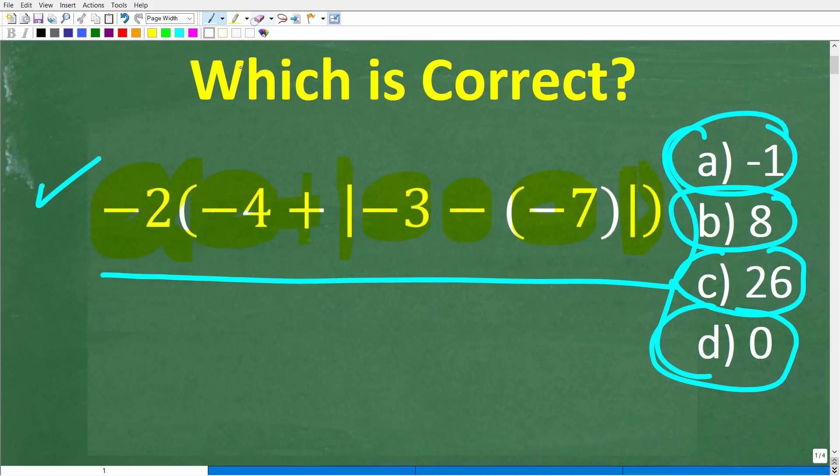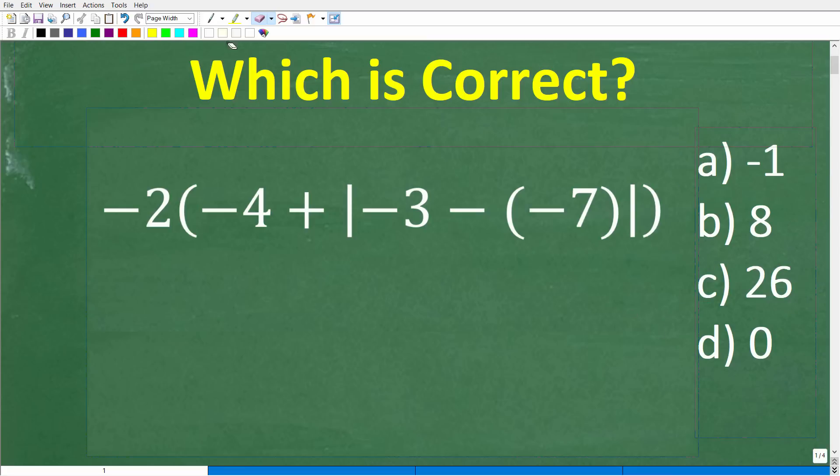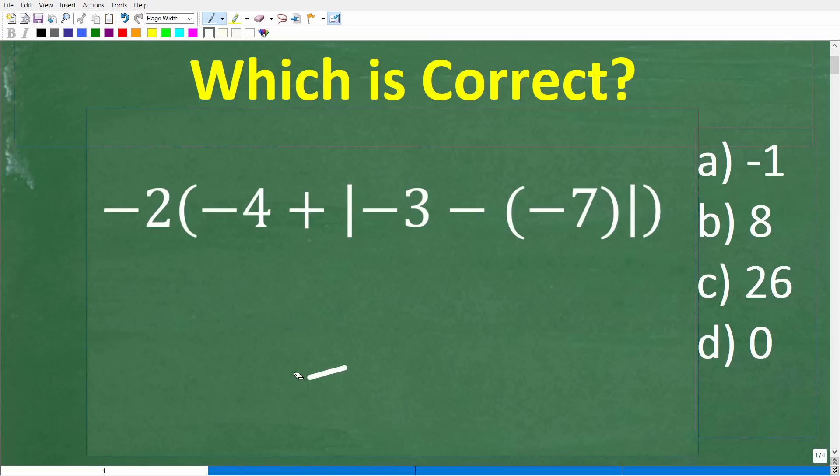Before I show you the answer, let's take another look at this problem. I really strongly recommend that if you want to do this problem, don't try to do this in your head. Take a piece of paper out and just write out the steps, and you don't have to rush through this thing. That's really the best way to approach this problem. One more time, we have negative 2 parentheses, negative 4 plus, then we have a vertical bar here and a vertical bar here with negative 3 minus negative 7, then end parentheses.